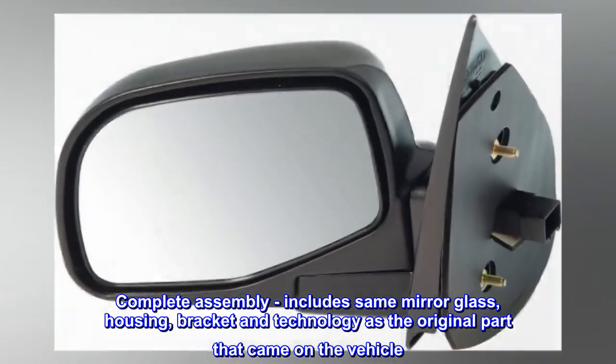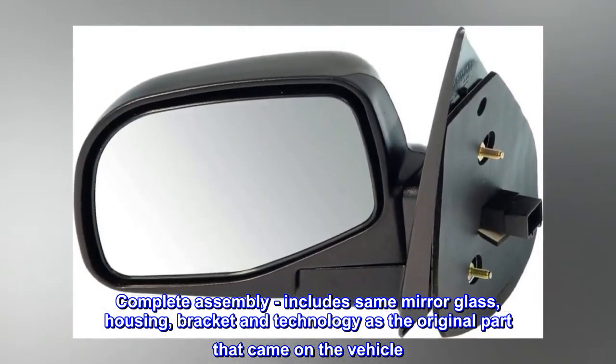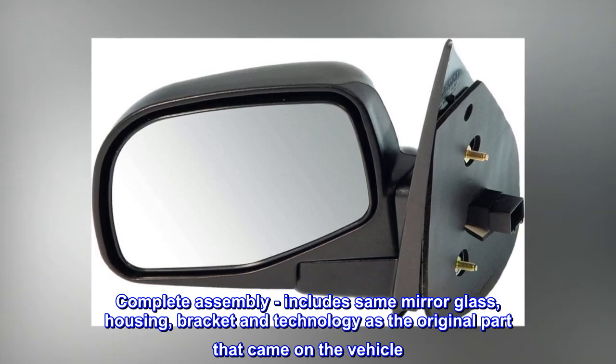Complete assembly includes the same mirror glass, housing, bracket and technology as the original part that came on the vehicle.